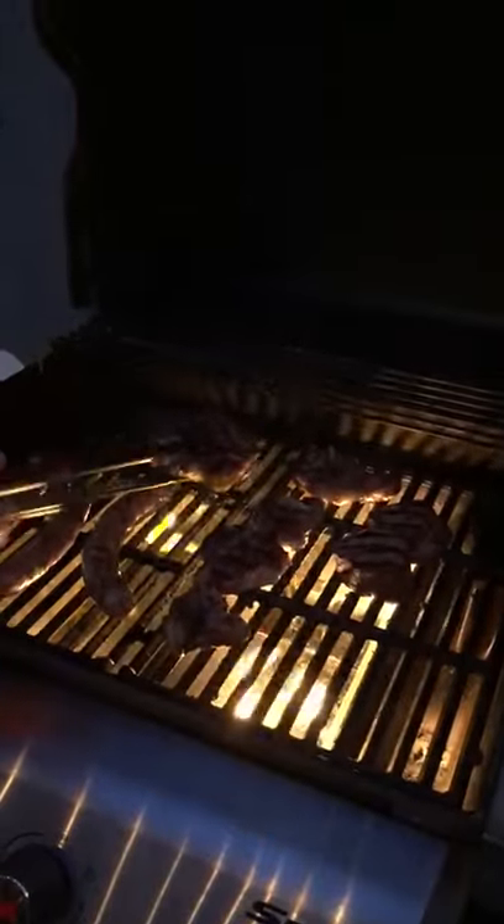Then we got over here a little dry aged ribeye — 20 days dry aged. Should be really beautiful.